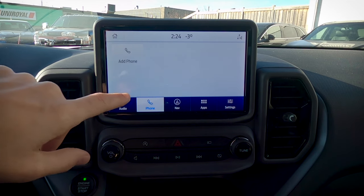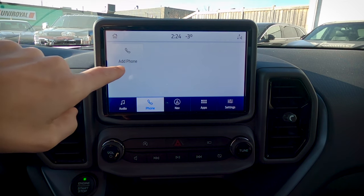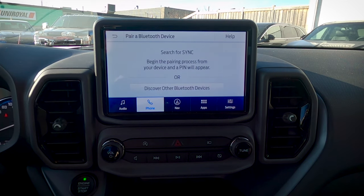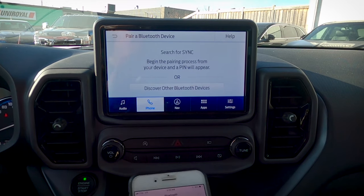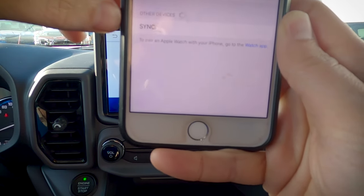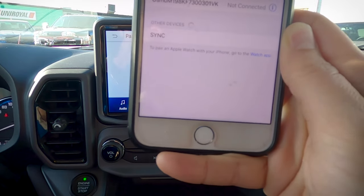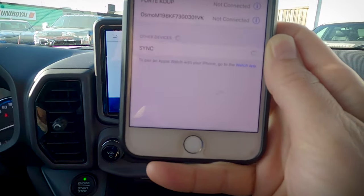Moving down, we've got our phone button. Adding a phone is a really straightforward process. All we're going to do is press 'Add Phone,' search for your vehicle on your device and select it once it's found. You'll want to make sure that Bluetooth is turned on on your cell phone. We're going to give it a second — we've got Sync that shows up. Unfortunately it doesn't say Bronco like it has in the past for other Ford vehicles, but we're just going to connect there.